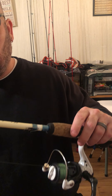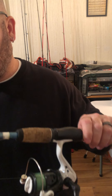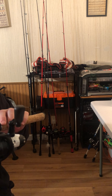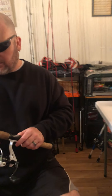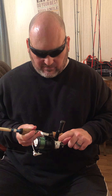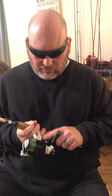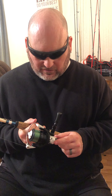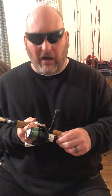It's a Shakespeare Excursion — medium action with a pretty soft tip. This Lew's reel I bought three years ago — I think they call it the President. This is the reel and rod that caught my biggest fish ever — I was throwing a quarter-ounce jig with a Fat Albert grub in green pumpkin in the fall.